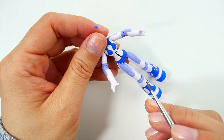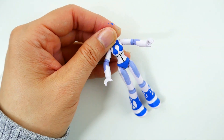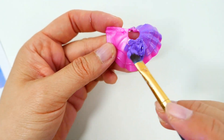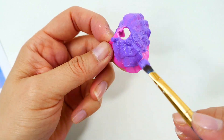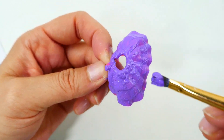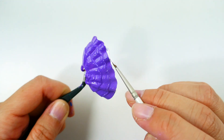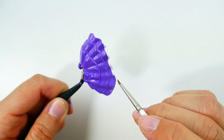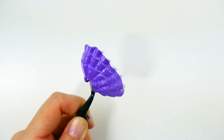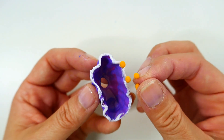We're going to add a few more details to her body. For the skirt, I'm going to use one of Twilight's old skirts and paint it purple. I'm going to paint the edges lavender, and on the very bottom we're going to glue some yellow pom-poms made out of clay.